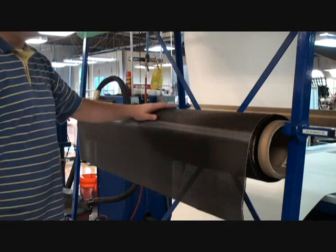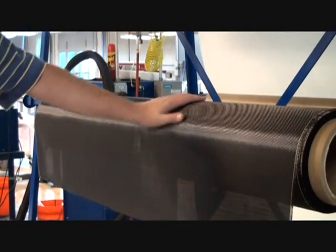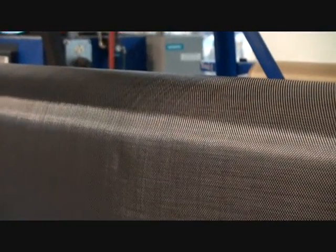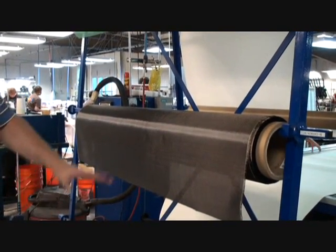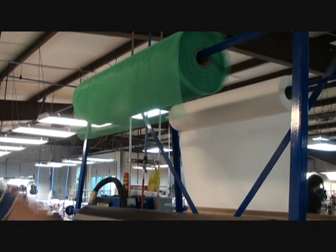This is where it all starts. This is the raw carbon fabric — it's made from high-strength carbon fiber woven into a fabric. We have racks of this material and the other materials we use for our infusion, and some of the relief fabrics we use for our process. All the materials are on racks at either end of this fabric cutter.